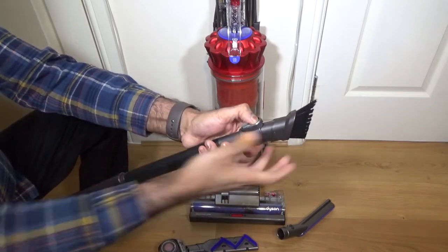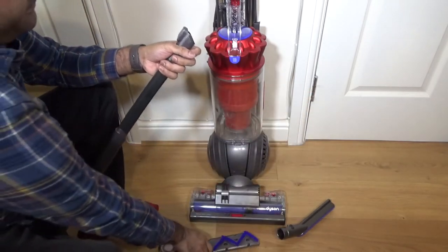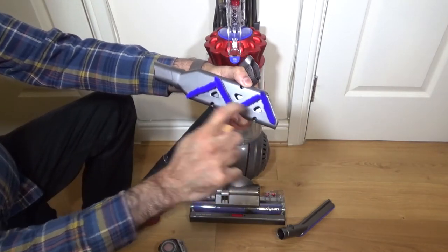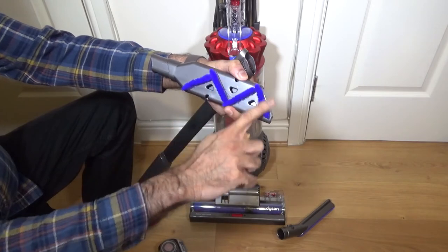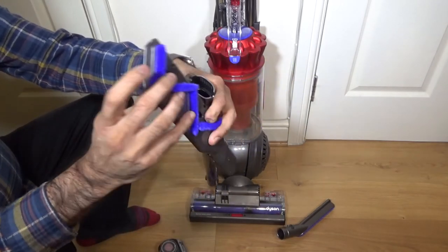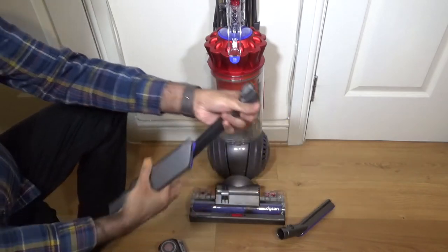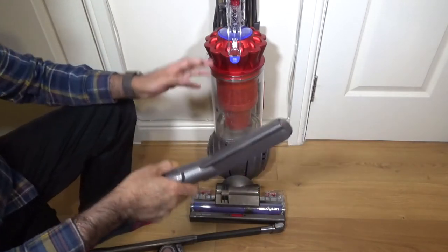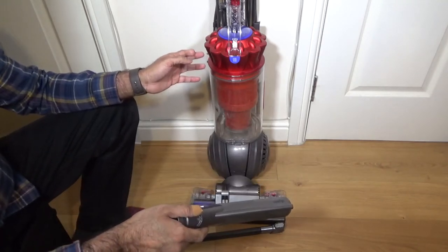It also came with a tool for bigger pieces - it's got felt and a single pathway, plus a carbon fiber dusting brush which is good for your electronics. So you do get a lot, and it was on offer for £249.99.